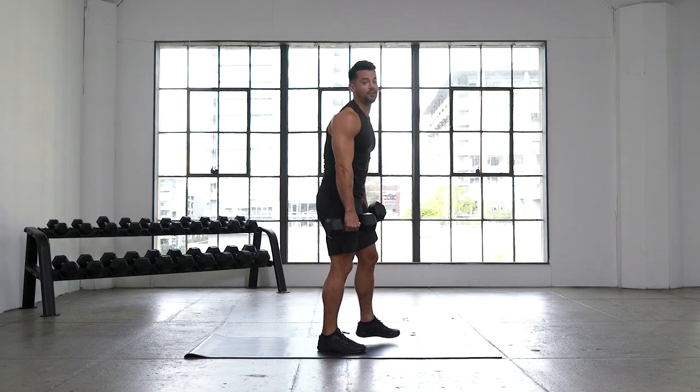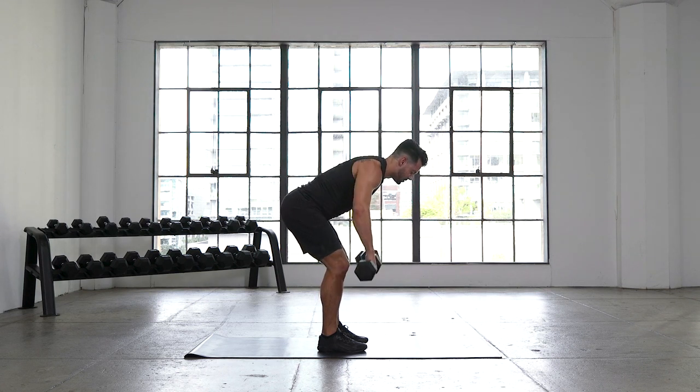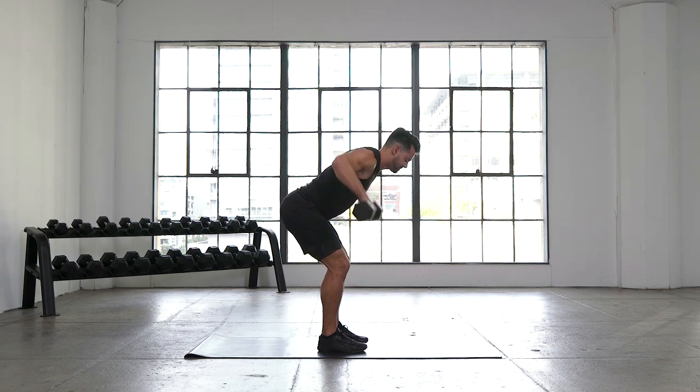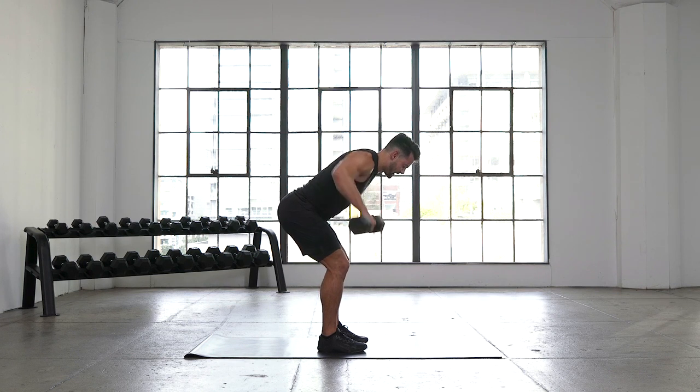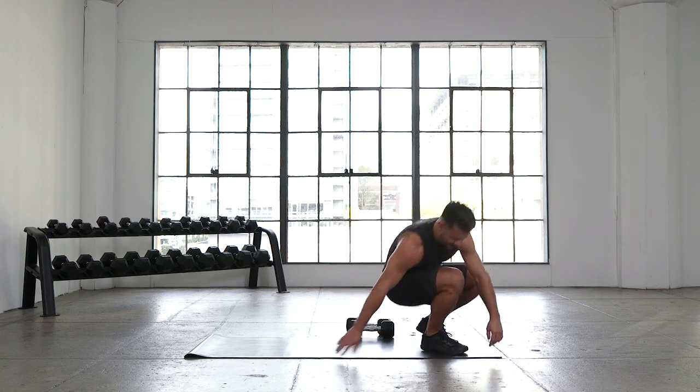Grab your weights — wide rows to the finish before those jackknives. You already know the movement, so let's dive right back in. Big row out and then control down. Nice long spine, chin is tucked, shoulder blades are away from the ears as we row up and back. Almost there team — 30-second jackknife coming your way. Let's get two more rows. You got 5, 4, 3, 2, and jackknife.